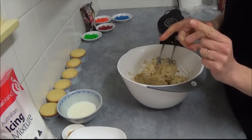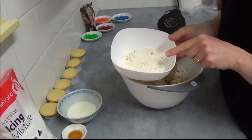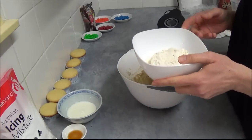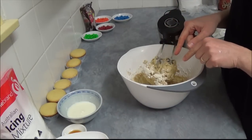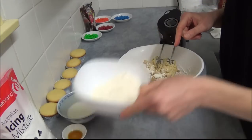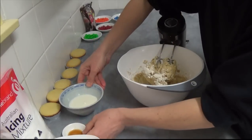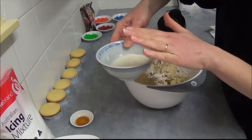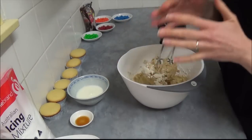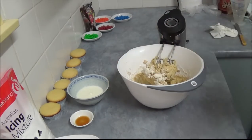What we do is, we add 1/4 teaspoon of salt, and we have half a cup of plain flour. But with the plain flour, we add only half first. Once we incorporate half, we add the remaining half and incorporate it together. And the last ingredients are 1 teaspoon of vanilla essence and some milk. With the milk, we need to add enough to make sure it becomes a nice, smooth, pipeable consistency.